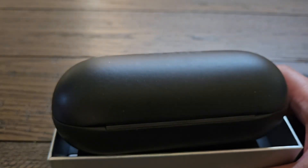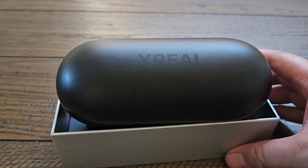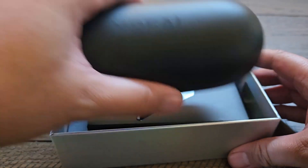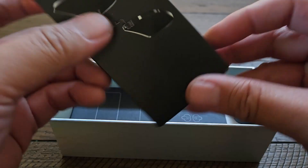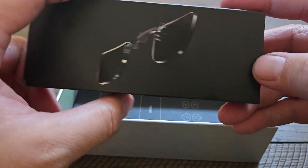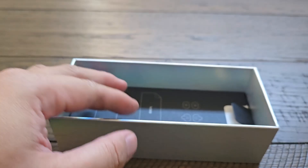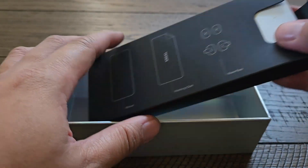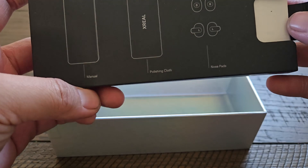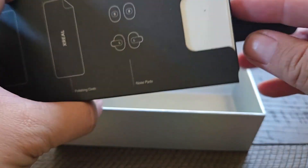In the box we've got the Xreal case — we'll cover that last. You also have some prescription lens inserts. The last box holds the manual, polishing cloth, and some nose pads.